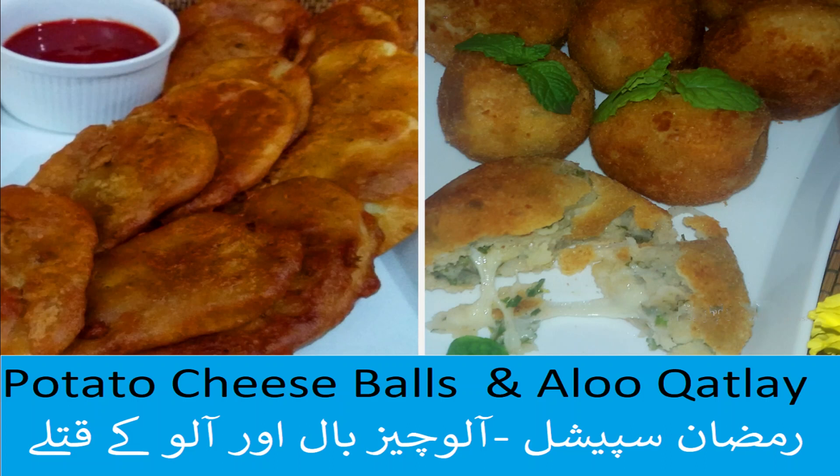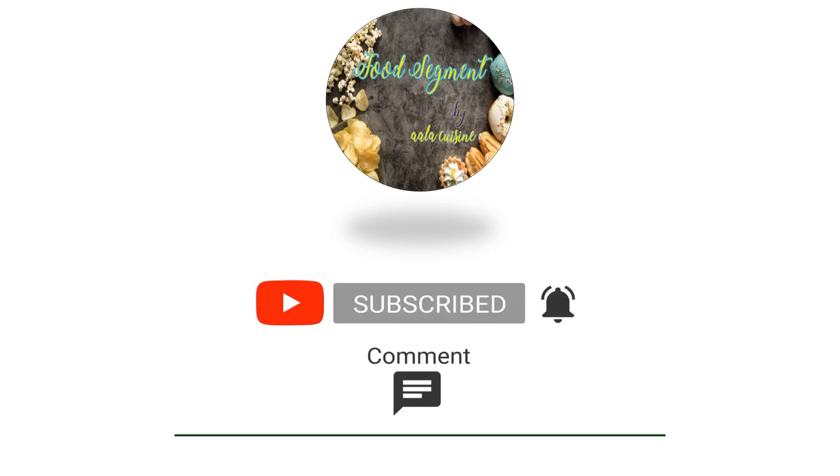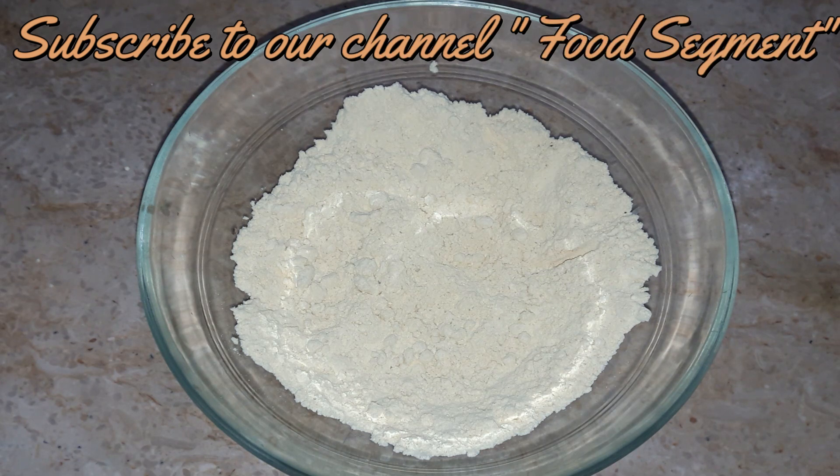Bismillah ar-Rahman ar-Rahim. Assalamu alaikum viewers, welcome back to Food Segment. Today we are going to make two delicious Ramadan recipes — one with besan and the other is our special potato cheese balls. If you haven't subscribed to our channel, click on the bell icon so you don't miss any recipe. The ingredients are in the description box or on screen.